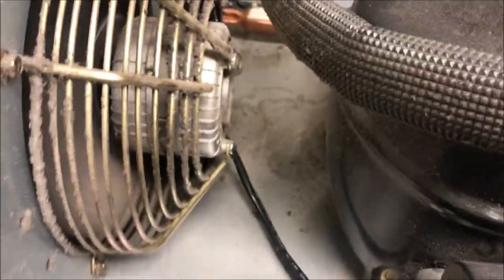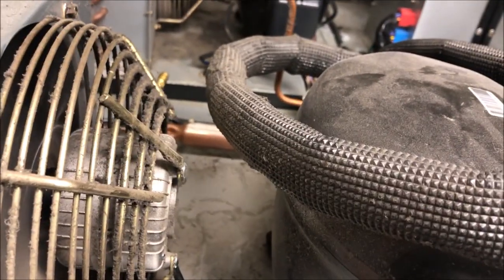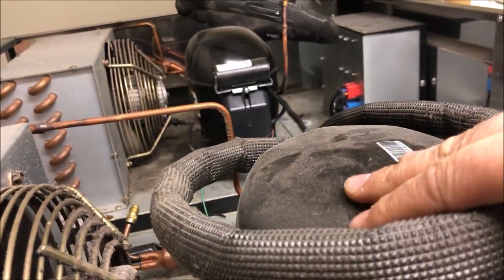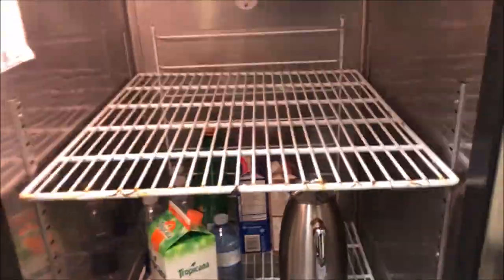Coming around the back, let's take a quick peek at our condenser coil - it's pretty clean, no real concerns there. Condenser fan is running, that's good. And last but not least, our compressor is running.